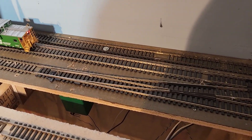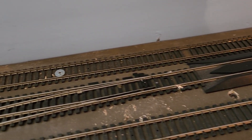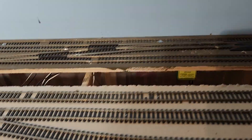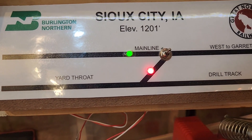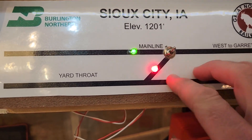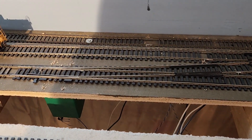I wanted to wrap this up by showing this crossover set for the crossover position — coming from the yard throat over to the Marshall Sub mainline out to Garrison from the Sioux City yard. Taking a look at the panel, it indicates such, and if I threw the switch, you see the indicator lights reverse. This light here goes to red and the main line is cleared through, the polarity reverses, and the switches are now set for their normal positions — and that's exactly what we wanted.